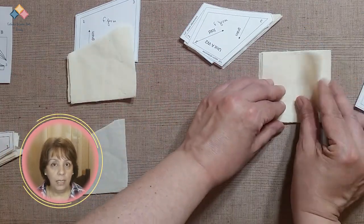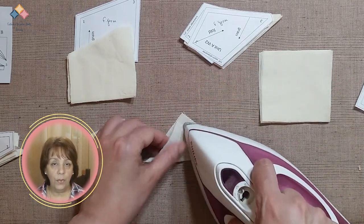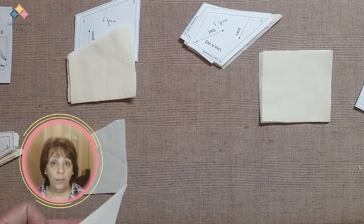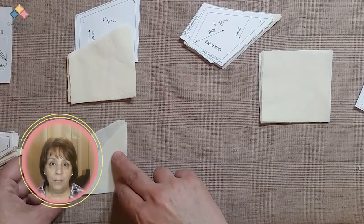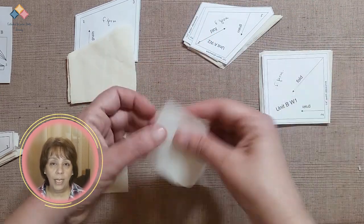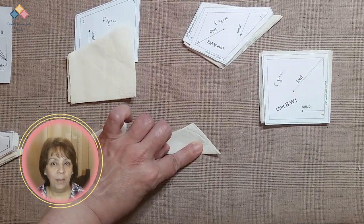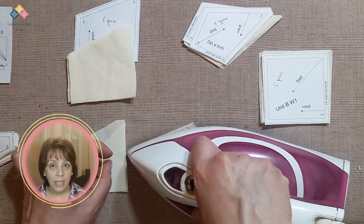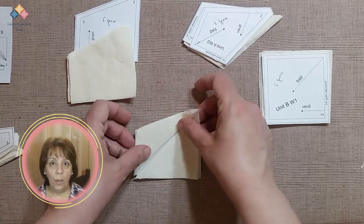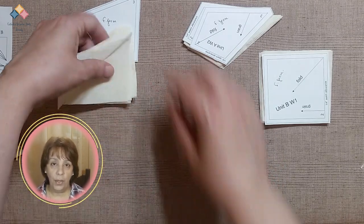Fold at one end and press to the other, being careful not to distort the bias of the fabric. When you have the two pieces folded, place them over the base in the way indicated by the template. Set these units aside and continue to work in the same way with all the remaining units. Always remember to keep the units in order and use the templates to identify them. When you've finished preparing all the parts, prepare the sewing machine to sew the units.